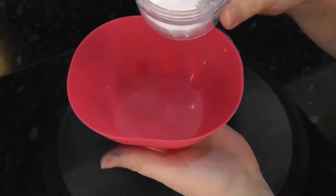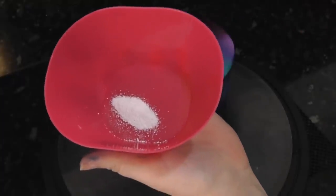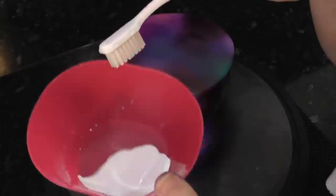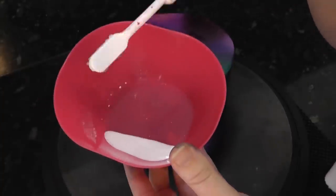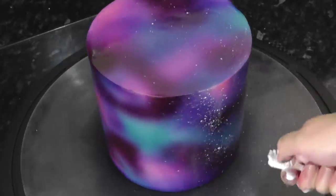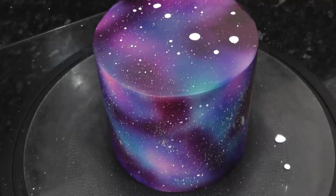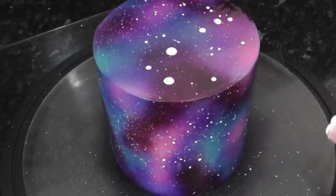Now it wouldn't be Star Wars without any stars. Tip some white dust into a bowl — this is Rainbow Dust Snow Drift. Add a little water and dip in your cake decorating toothbrush, then flick the brush with your finger to splatter varying dots all over. Just be careful of those big ones — luckily they are on the top, so it doesn't matter.